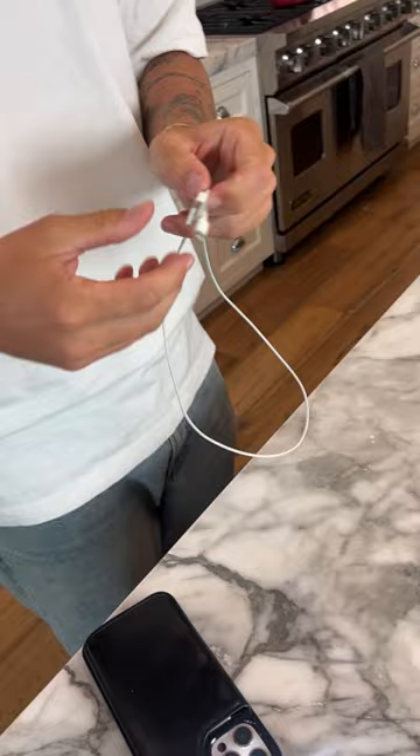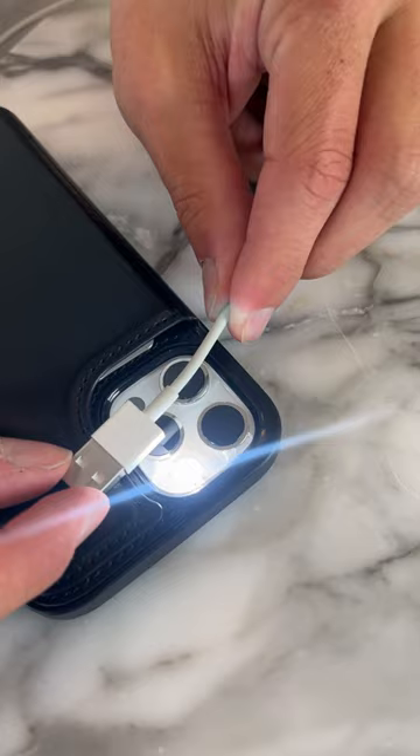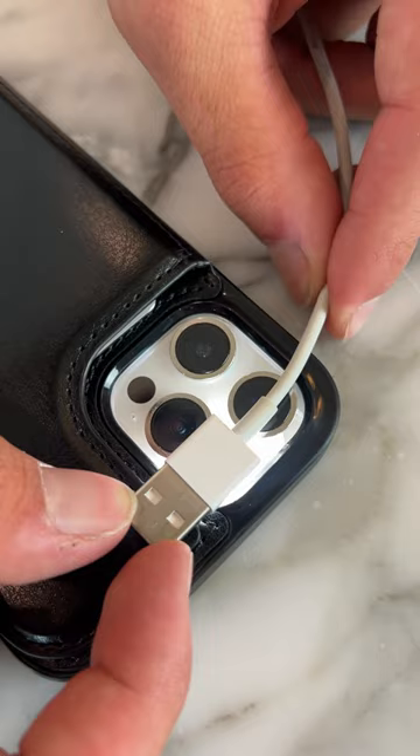So here we have our real iPhone cord we got from the Apple Store and our phone flashlight. We should be able to see two holes through here if it's not grabbing our data. We're going to put it over three, two, one — there are no holes going through.